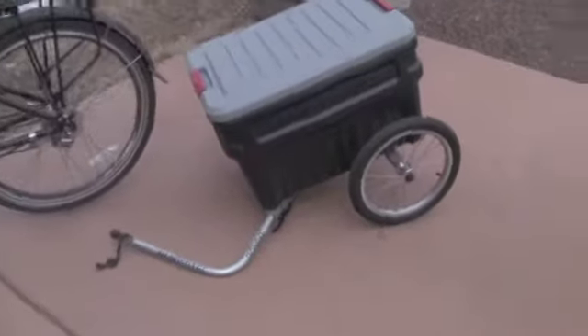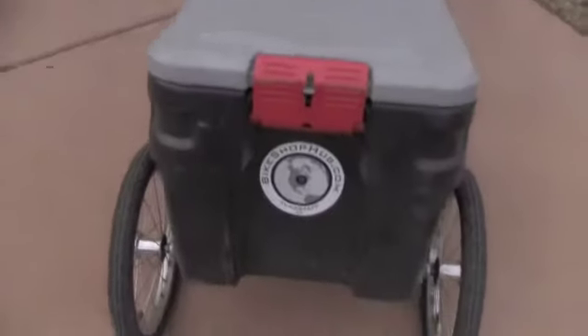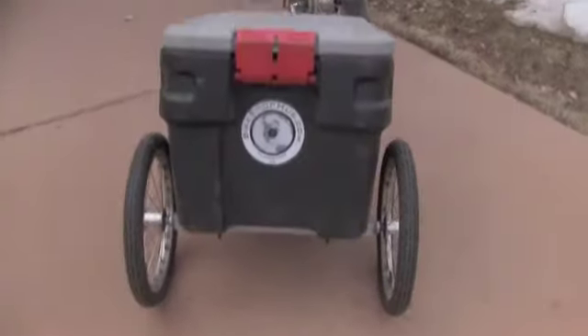Hello, this is Pete from Electric Bike Report, and today I have the WanderTech Bongo trailer in for testing and review. I just wanted to give you an idea of what the features are. The full review will be coming up later, but just show you what the trailer's all about.